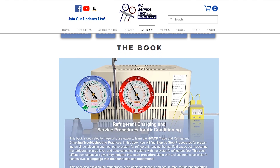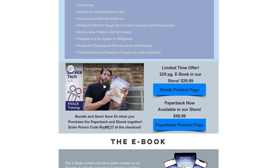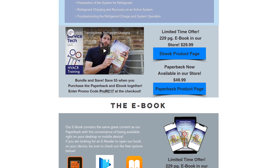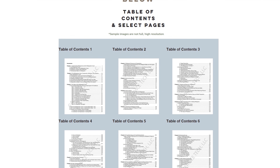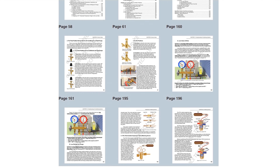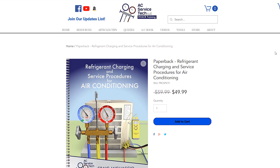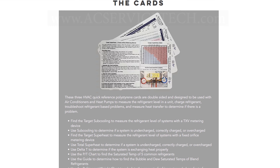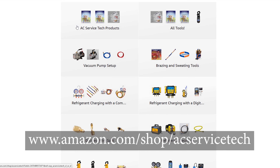If you want to learn more about troubleshooting air conditioning systems, check out our book. The book is written in layman's terms, so it's easy to understand even if you're new to the trade. We take you through from the beginning — how the system works with the refrigeration cycle, how to check the refrigerant charge, and then we move into the troubleshooting aspects. You can check out our book and the quick reference cards over at our website at acservicetech.com, and we also have these products available over at amazon.com.